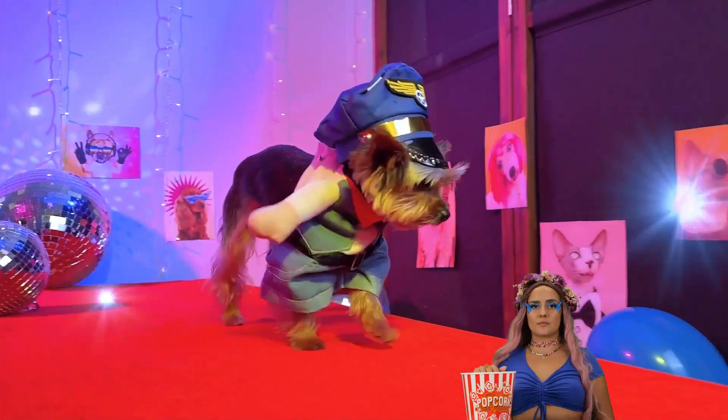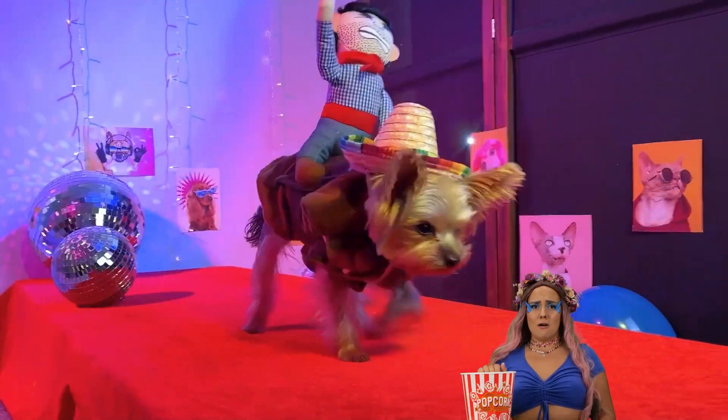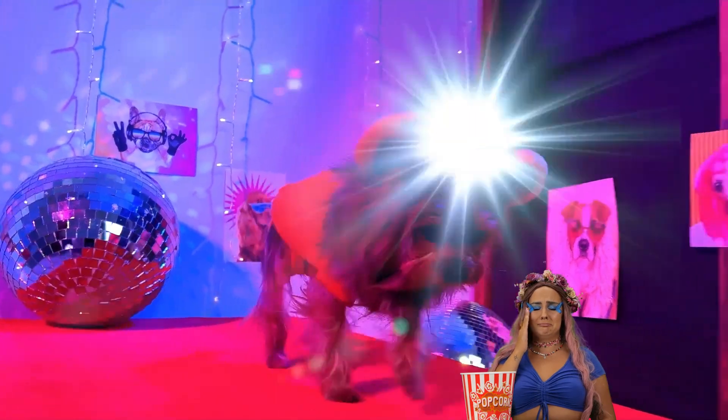Come on, the camera loves you. You own that catwalk. Though, maybe I shouldn't have used the word catwalk.